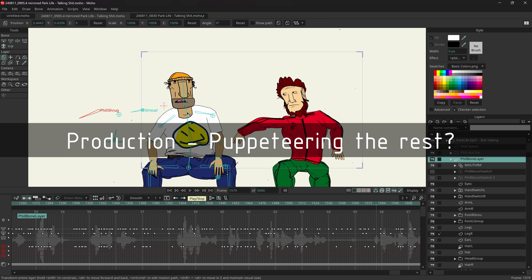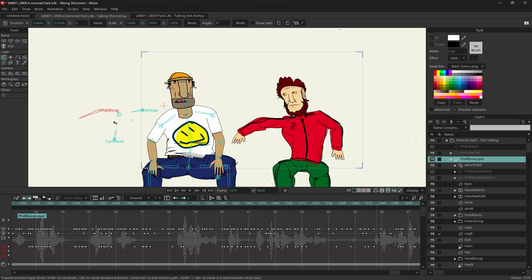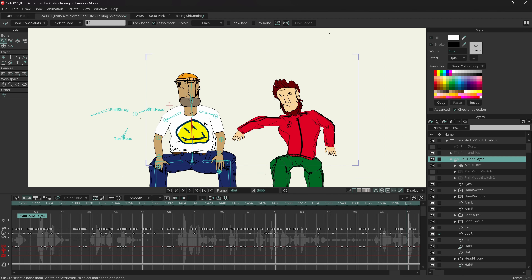On the subject of puppeteering - yes, I puppeteered the rest fairly quickly. I wiggled him about a bit. Once I'd done the mouth I went back, listened to it, and nodded his head as he was speaking like a puppeteer would - then I used that as a guideline for the other animation like the shoulder shrugs. It was a very quick process. I would do things differently though.